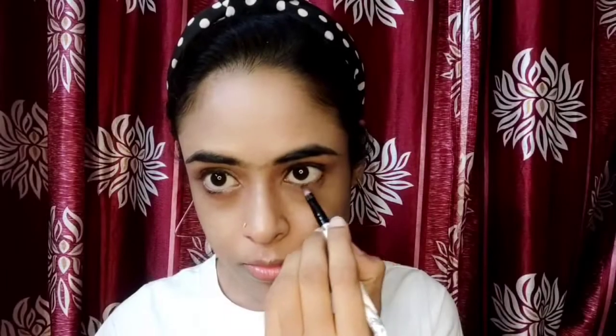Now I am going to apply kajal. You can use any eyeliner as well, but I like the pigmentation of kajal. Draw a thin line on the upper and lower lids, then blend it out with a brush. I am adding a little tone and you can see how natural it is.